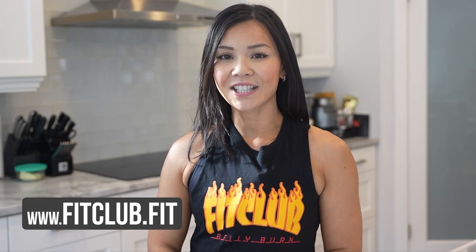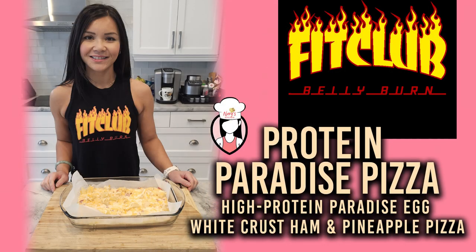Before you go, don't forget to give this video a thumbs up, and if you enjoyed it, make sure to subscribe to Neri's Kitchen for more healthy and delicious recipes every week. And hey, if you're looking to take your fitness journey to the next level, check out our Belly Burn 28 Day Fat Loss Program at www.fitclub.fit. Thanks for joining me in the kitchen today FitFam — until next time, stay fit and fabulous!